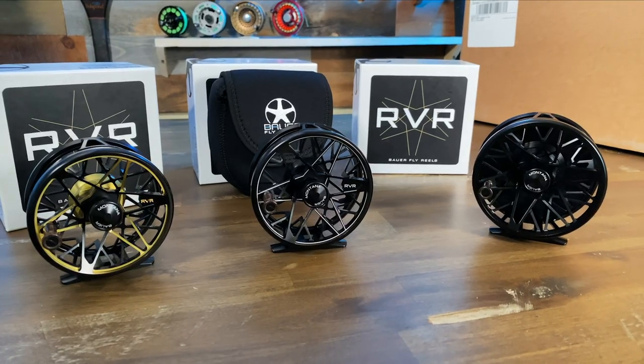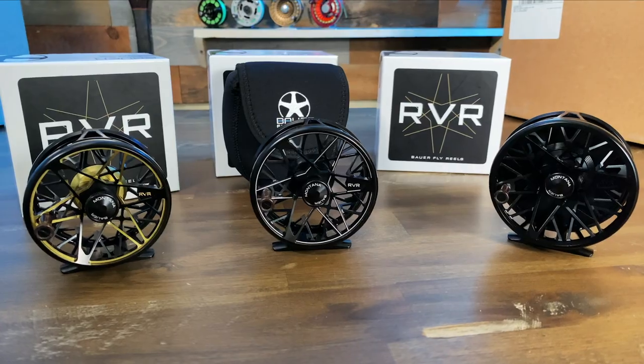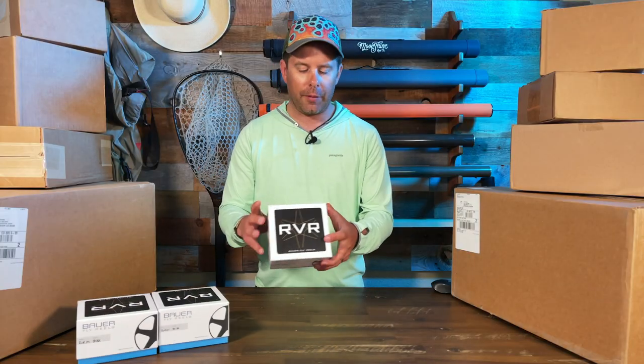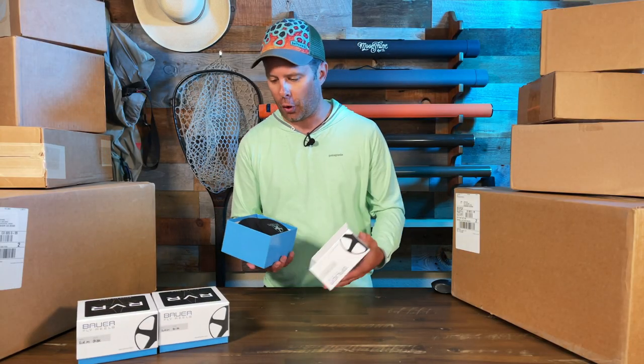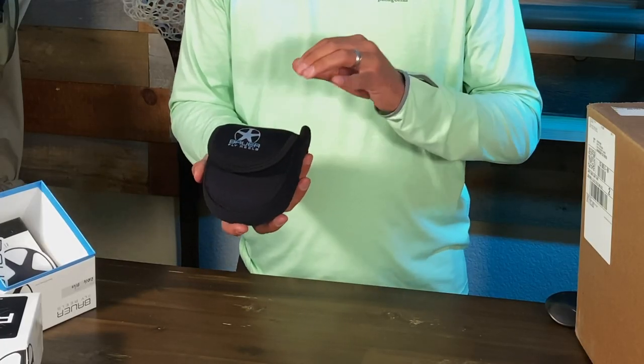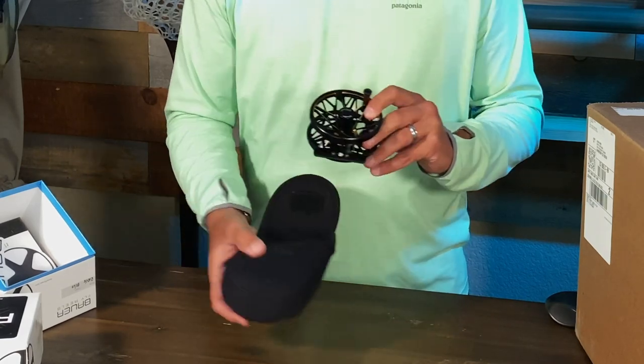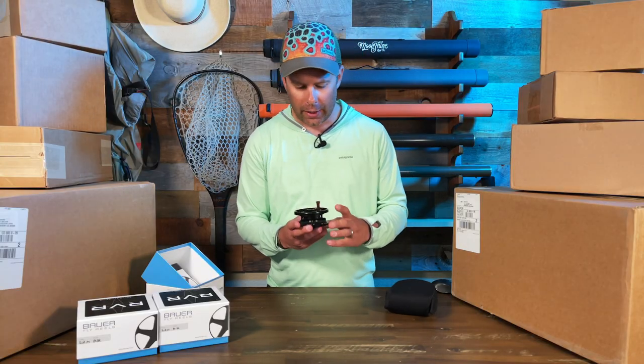There are actually three different models we're gonna check out in the RVR series today. The first one is the RVR Trout model. Each of these reels comes with a really nice neoprene case — it's got the Bauer Fly Reels logo on the outside. Let's open this up and check it out.